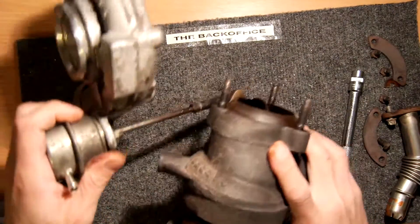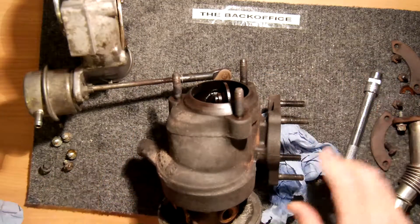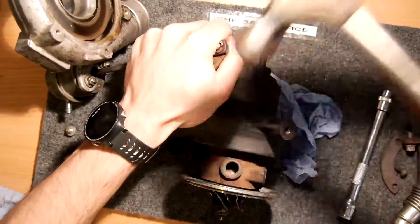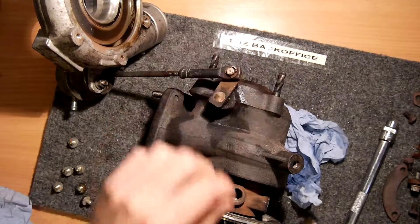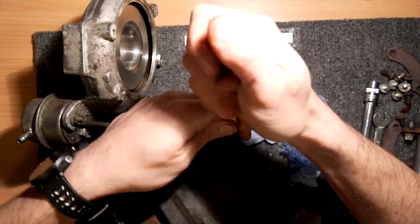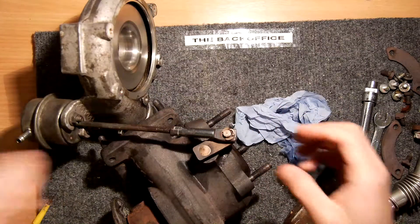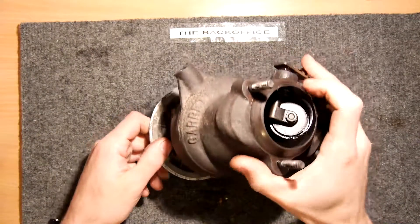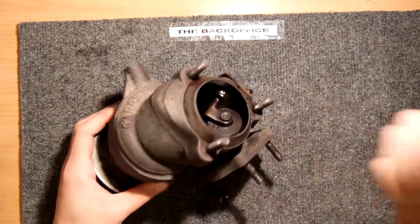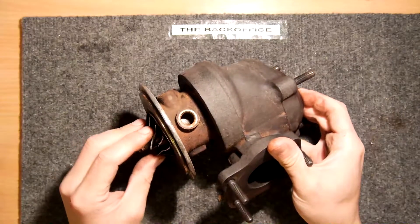The bolts are undone but it's not looking like it wants to come out just yet — it just might need a little bit of persuasion. Let's get this actuator out of the way before something gets damaged that we don't need damaged. I'm having difficulty getting this out, so I'm going to take it outside and put a bar through here and smack it to see if we can knock it out by hitting that impeller. We know this is all damaged and we're not going to reuse any of that anyway.